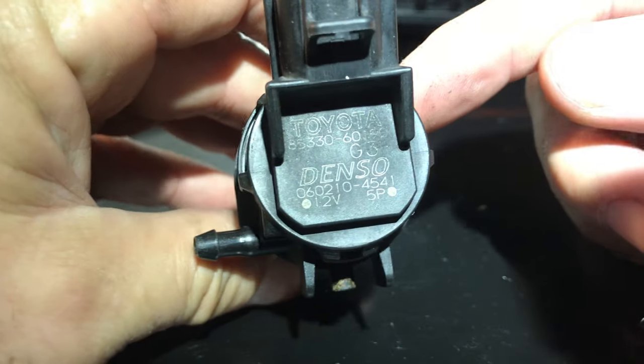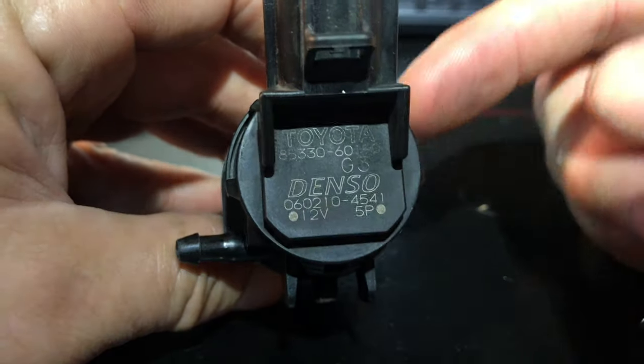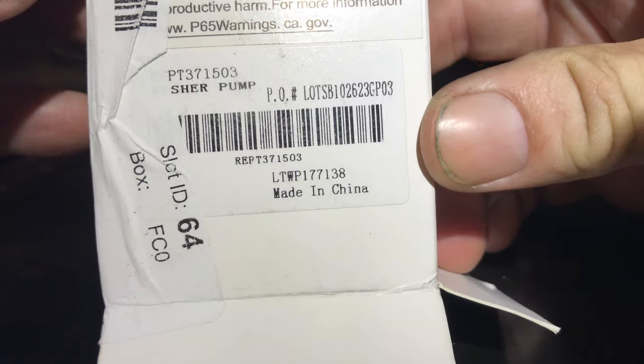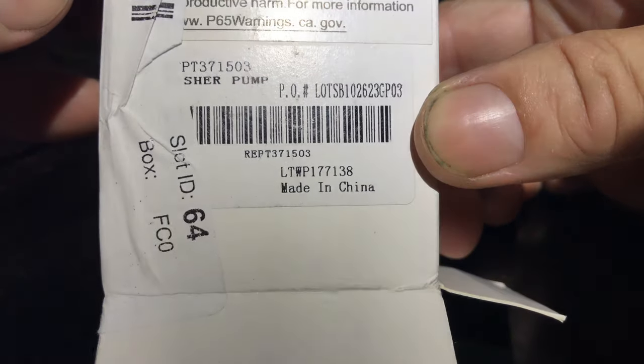These are 50 bucks as of 2024 replacement. I broke my rule — I went non-OEM and went on eBay. Horrible decision, I should never do that, but I did and I got this part. And there's the problem: made in China. This was 10 bucks versus 57 bucks. So I have no idea how long this eBay one will last, but it does work right now.